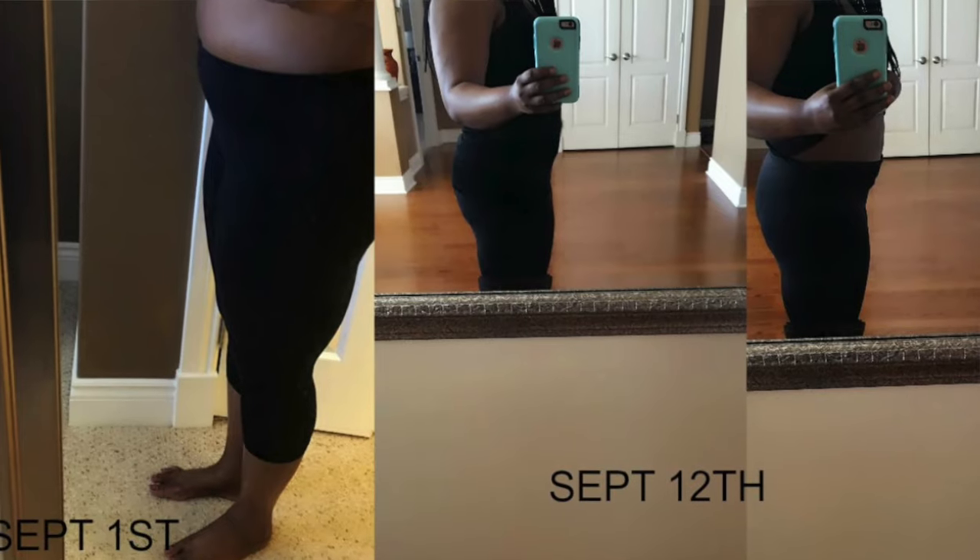Overall I'm going to give flat tummy tea a B, only because the activate tea didn't really do anything for me. In my opinion, if you want to start this program, you will have to develop a lifestyle change. If you don't exercise, don't eat properly, are always sluggish, and eat the wrong foods, this is not going to work. You have to incorporate some kind of exercise program — even the Instagram ads show weights next to the tea.